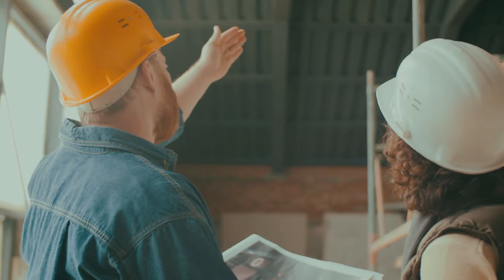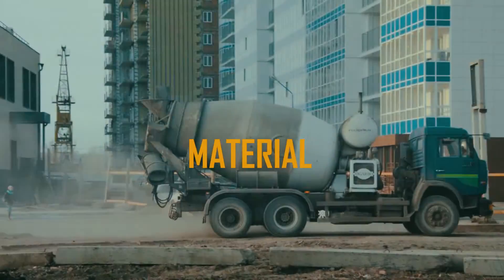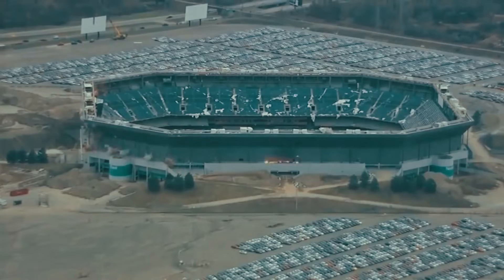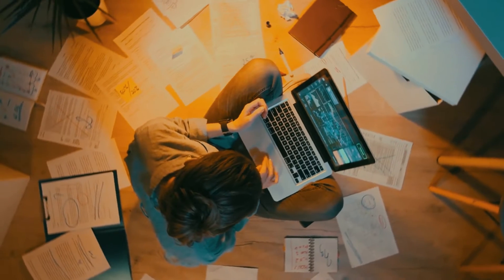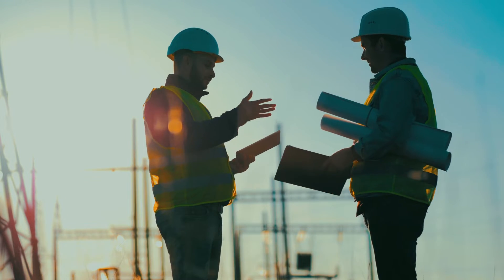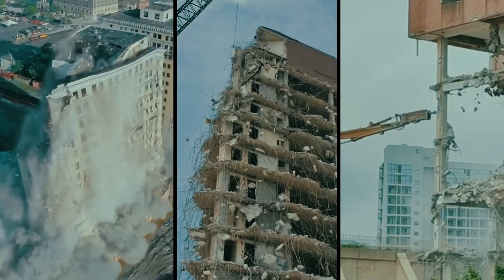When planning a demolition of a building, there are many things to consider such as the structure, location, materials used, strength of the building, how post-demolition debris will be disposed of, and threats that it may pose if wrongfully executed. Finding the best method before proceeding with the plan is the most important element to ensure a safe demolition process. Take a look at some of the most common building demolition methods.